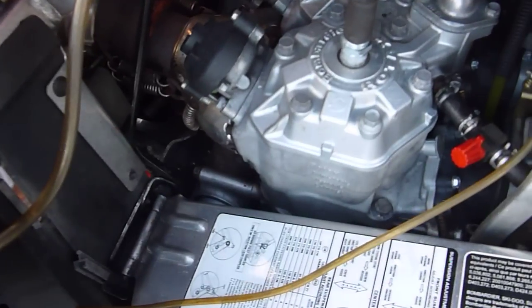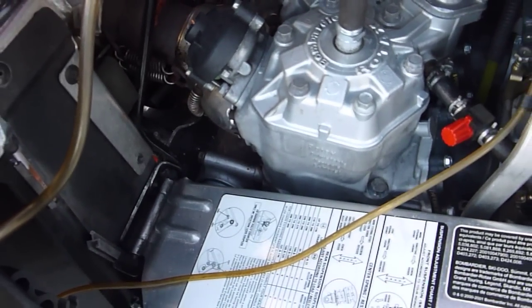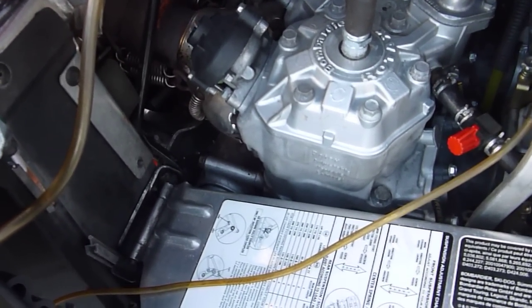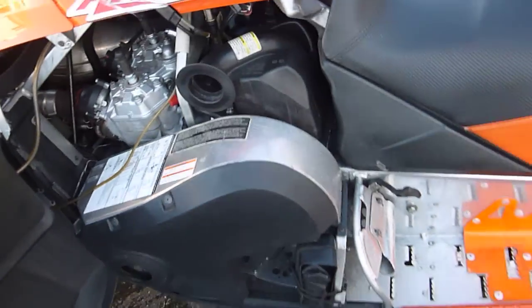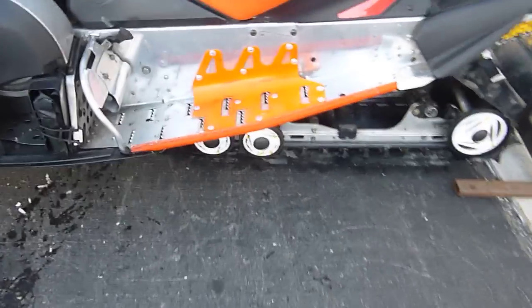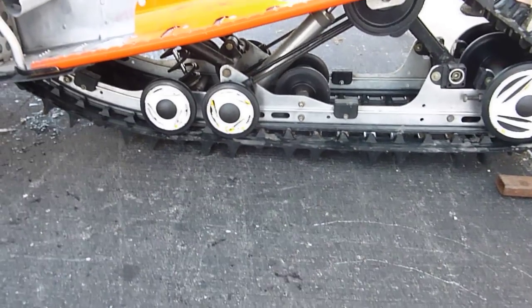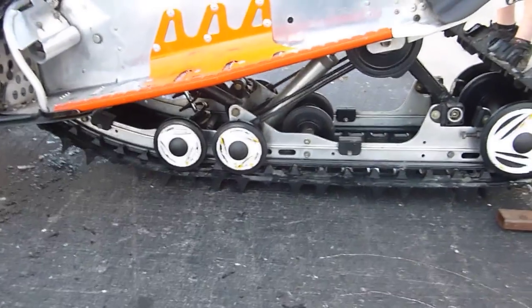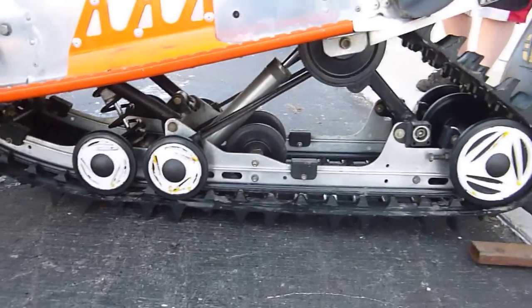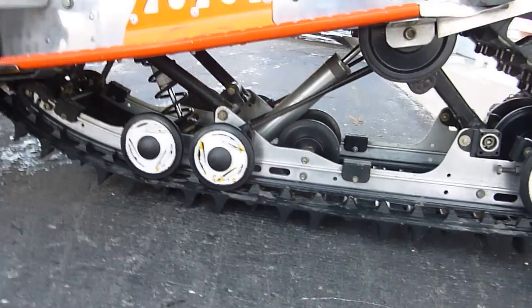It does have electric start and reverse, both of which work, but the battery is dead on it. I'd rev it up a little more, but unfortunately the track is touching the ground because the paddles are so tall, so I don't want to burn the track up. But you can see it has the nicer X-Edition rear shocks on the skid.